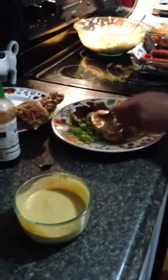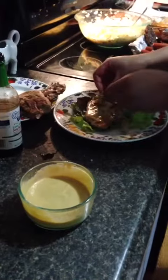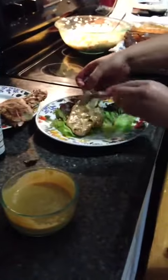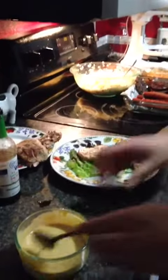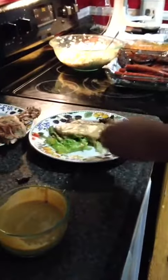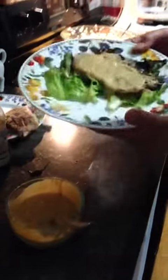You drizzle it all over the grilled loin. It doesn't have to be pretty — you can use a brush; I don't have a brush right now. You paint it really well with the sauce, flip it on the bed, put it on there, and just cover it really well. And there you have it: Konnichiwa pork. Thanks for watching.